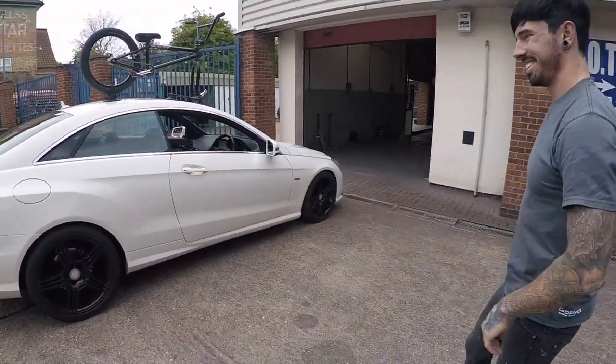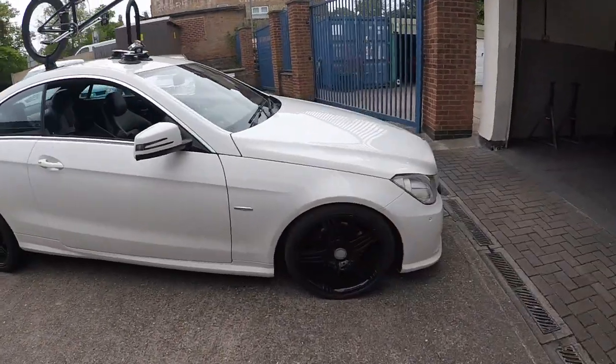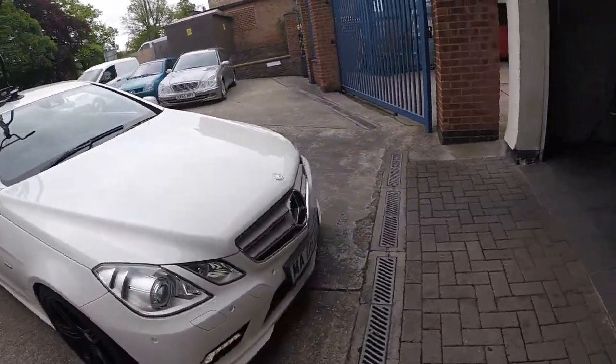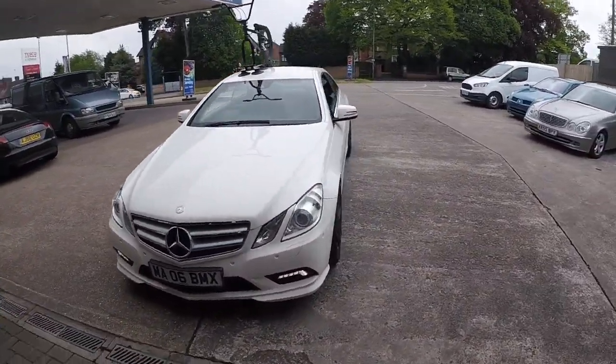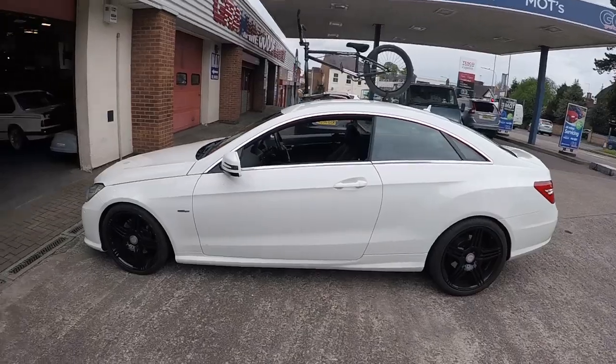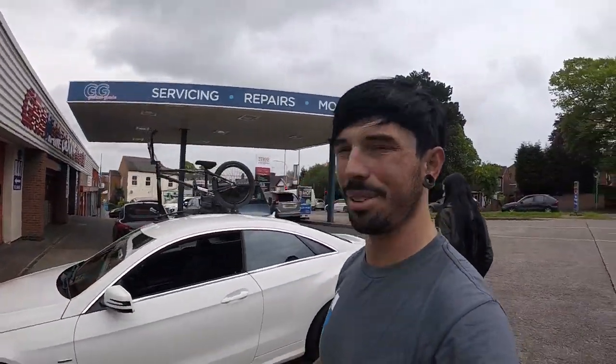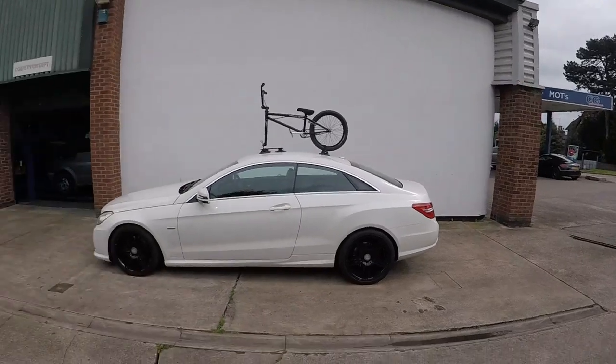Yeah, I'm happy with that. It has gone down a bit. I am on a hill, but I'm pretty happy with that. That is definitely lower — you can tell because we've gone over them rollers. I think it looks alright. I still think it's got a bit of time to seat in and go a little bit lower.